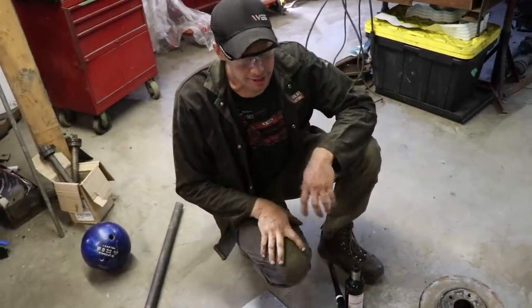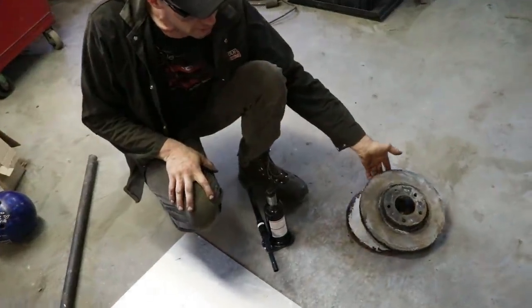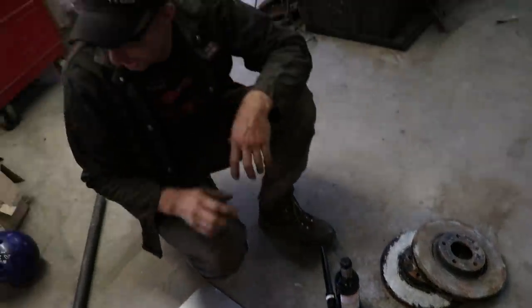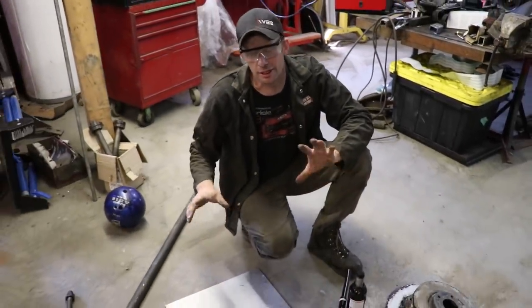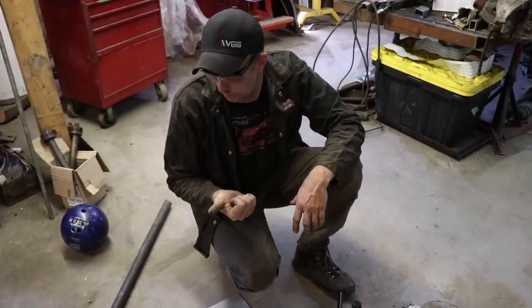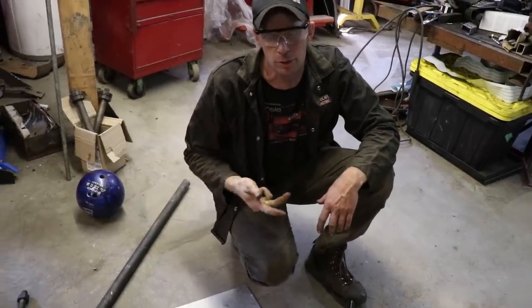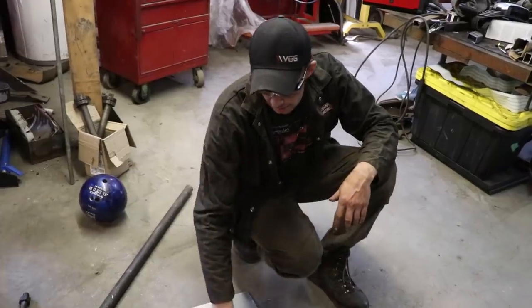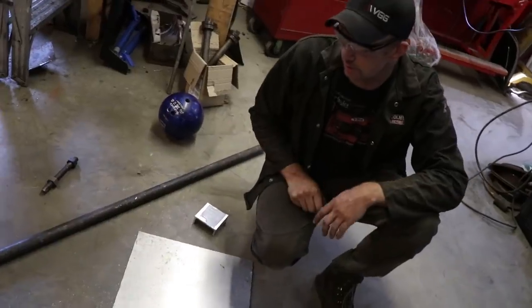He won't be driving for a while because he lost his license, so we took the front rotors off his car. We took his bottle jack out of the trunk and we have some random steel and aluminum laying around. We need some legs, some random pipe and tube, a piece of threaded rod with a couple of nuts on it, and a little table to do the actual fabricating on.